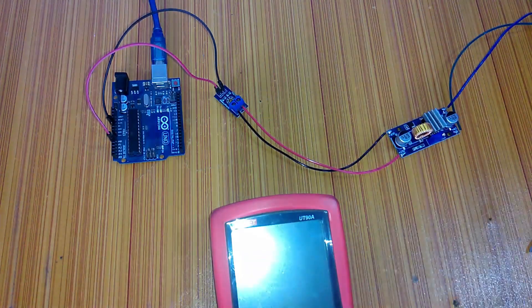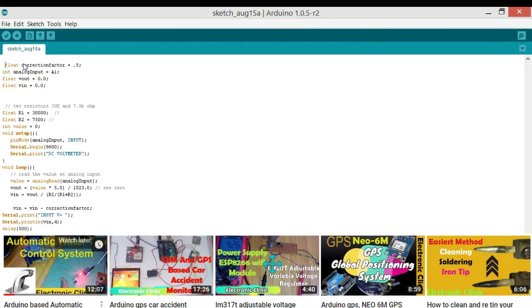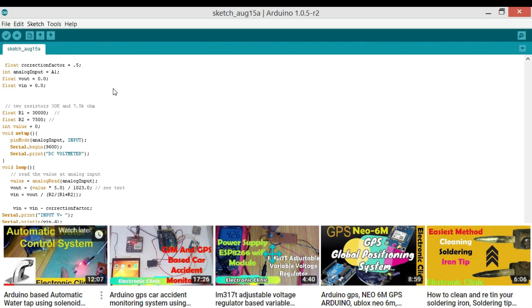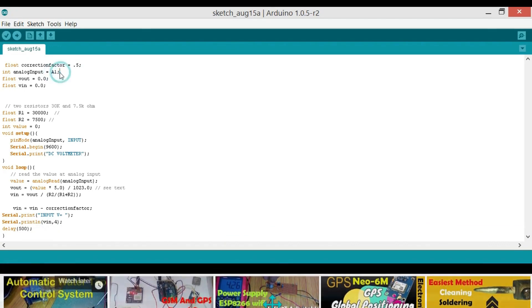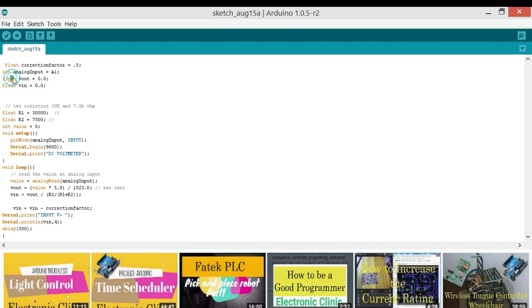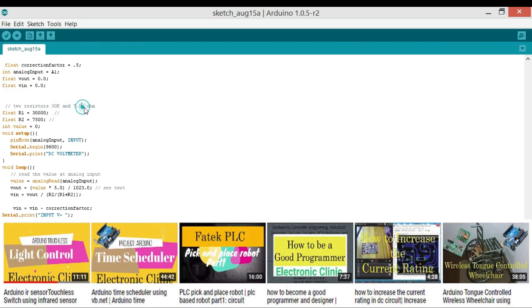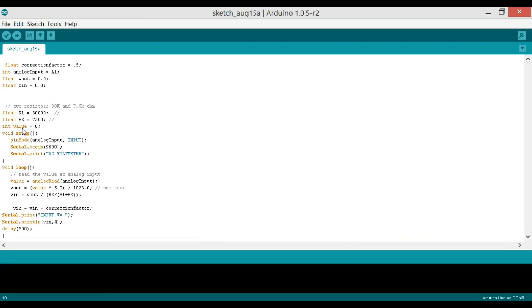Now let's start the programming. The program begins with a float correction factor equal to 0.5, which is used for adjusting the output voltage — if you are satisfied with the output, leave it as is. Integer analogInput equals A1, so the voltage sensor is connected to pin A1. We define two float variables: Vout and Vin, and two resistor values — float R1 equals 30,000 and float R2 equals 7,500. Integer value equals 0.